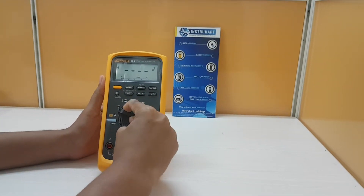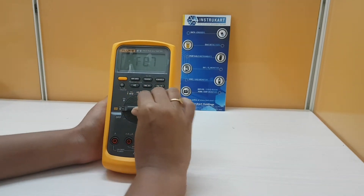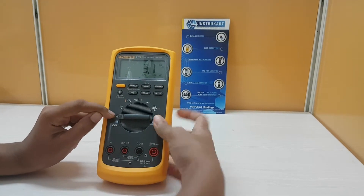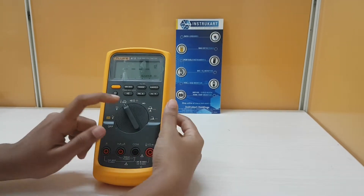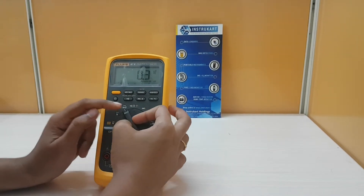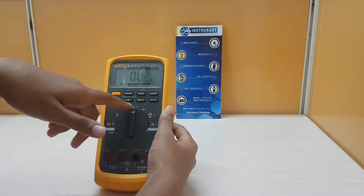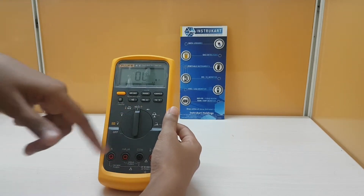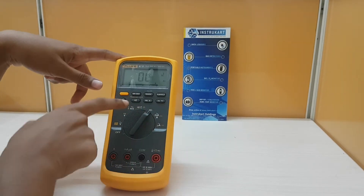Coming to the function switch, here we can see various parameters. At first it is in the off position, and then switching to voltage — here it measures AC voltage, and here it measures DC voltage. Then there are two parameters: here it measures temperature, and then millivoltage in DC range. And then again it is a multi-function: here is continuity, resistance, and then capacitance. And then next switching to the diode check, which measures diode check.